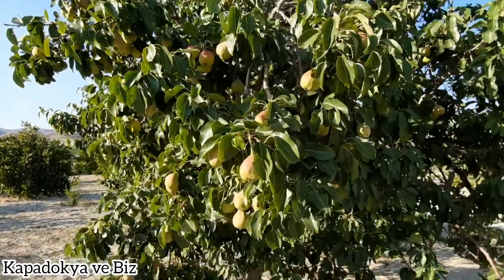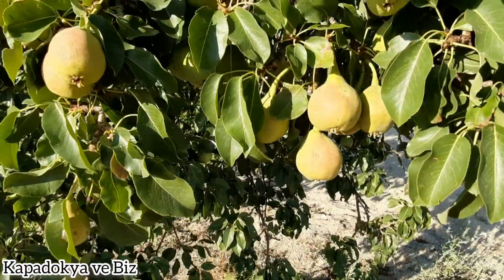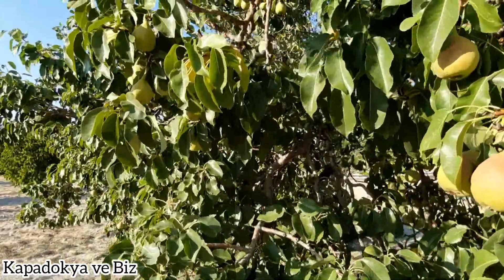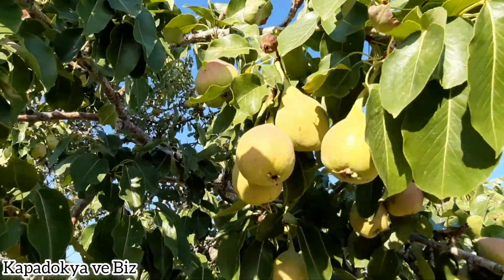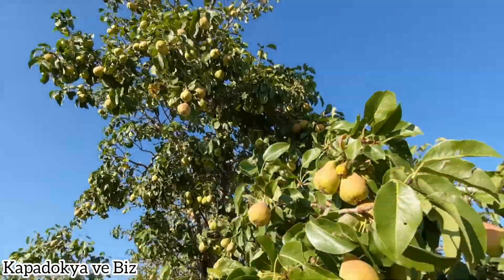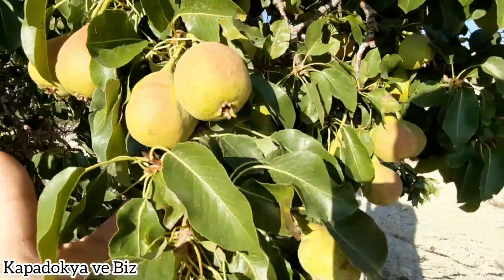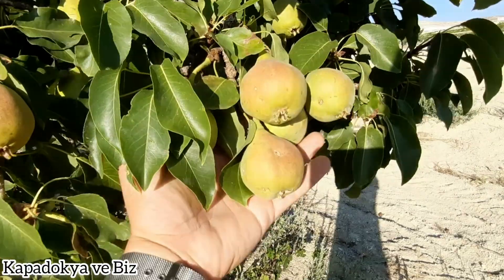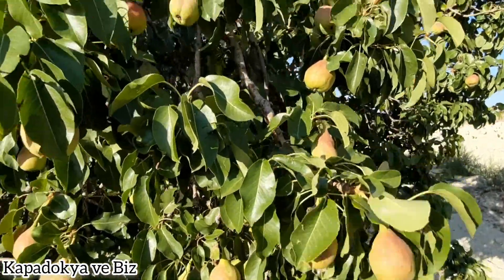Armudumuzun kumsu bir yapısı var. Görüyorsunuzdur, yavaş yavaş armutlarımız olmaya başladı; üzerleri hafifçe kızarıyor. Tam manasıyla 15 Eylül'den itibaren armutlarımızın toplama işlemini yapacağız. Bu sene armut rekoltemiz oldukça yüksek; çok şükür ağacımızda açan çiçeklerin çoğu meyvesini verdi.